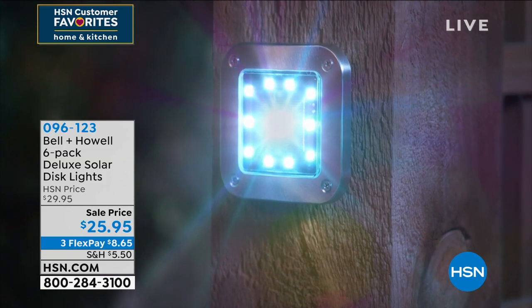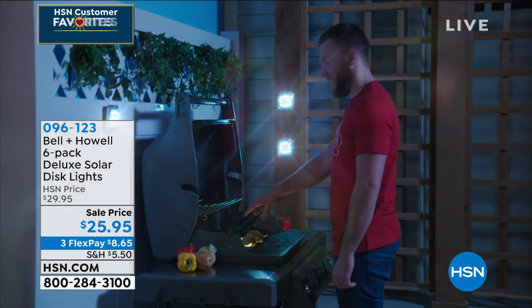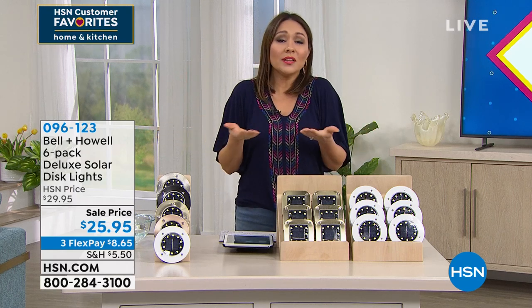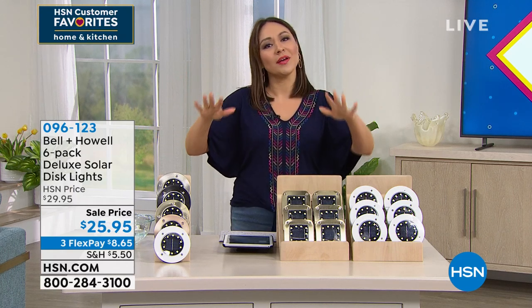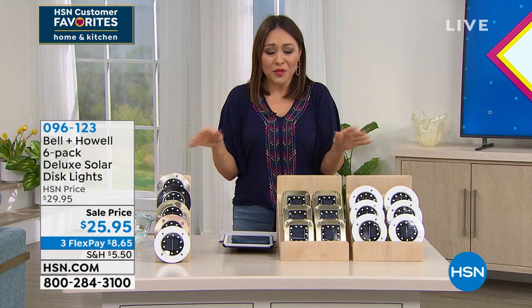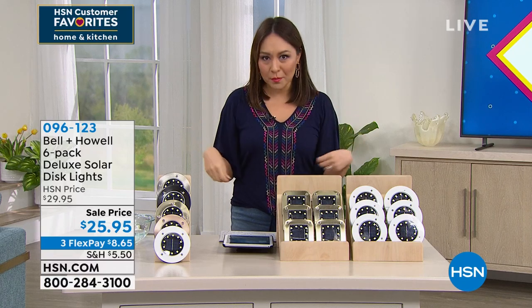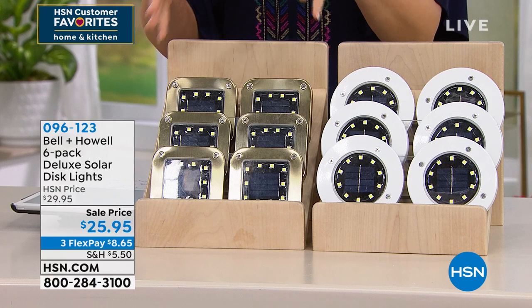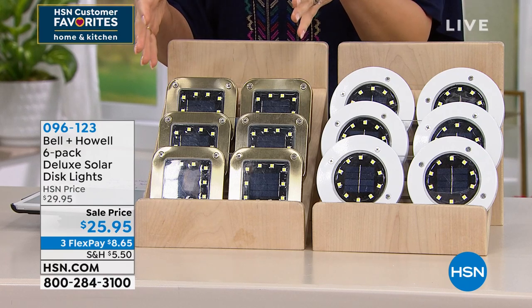Do you want to put these in with a stake and lay these in the ground? You can. Do you want to hang them vertically near your grill so you can see everything? You can. If you want to lay these flat on your walkways, on your stairs, by your pool, on your deck, you can do that as well. We call this deluxe for a couple of reasons — you're getting six of them. This is a lot of lights to work with.